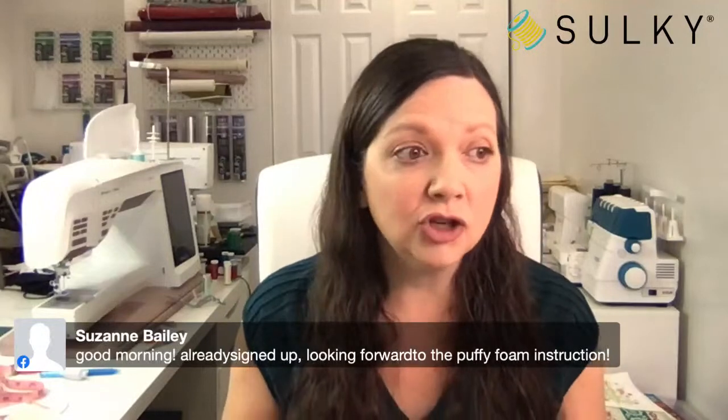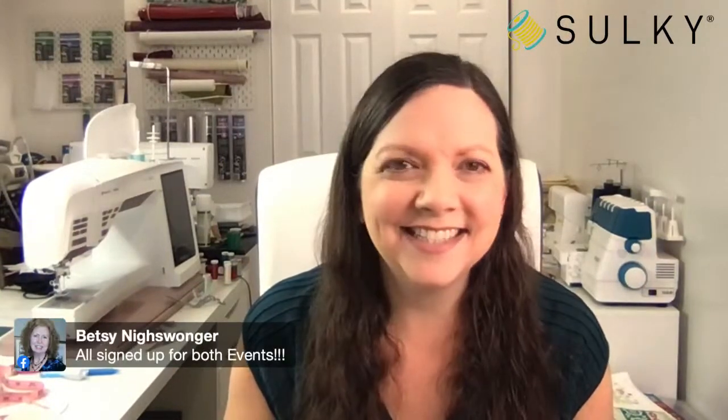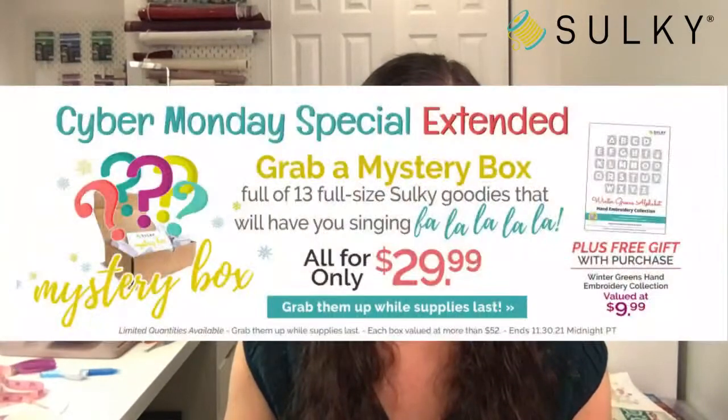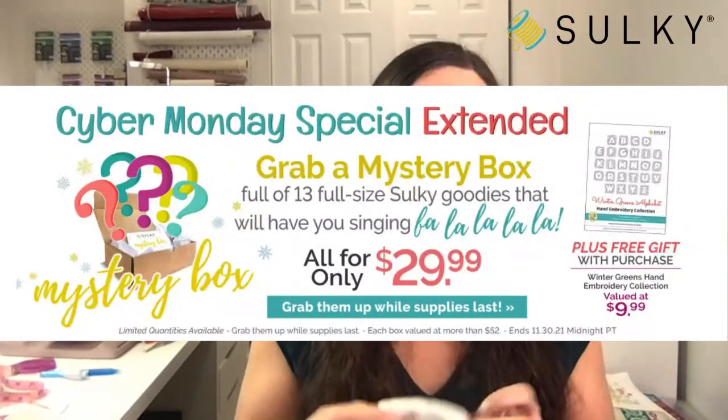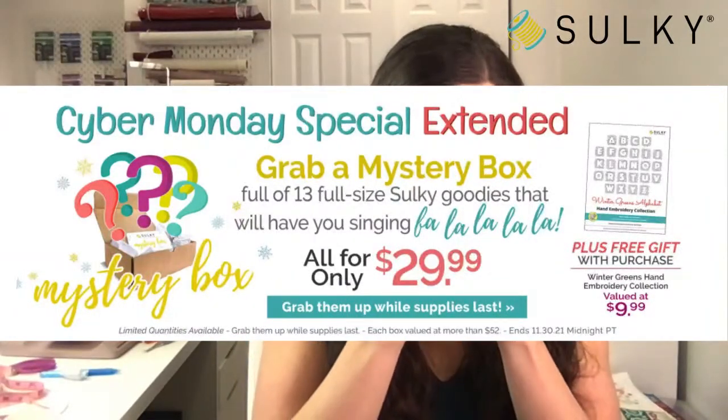Lots of you coming in and saying good morning. Suzanne's already signed up looking forward to puffy foam instruction. Maggie's already signed up for the Aurora bag Sew Along for New Year's Eve. Thanks for saying hello, everyone! Hi Betsy, good to see you. So another thing I need to talk about because it directly relates to the project I'm going to cover today is that so many of you asked about a mystery box for the holidays.